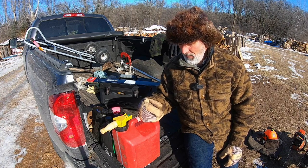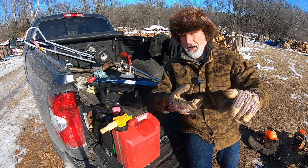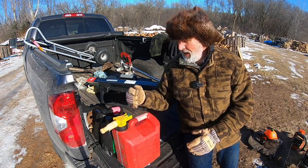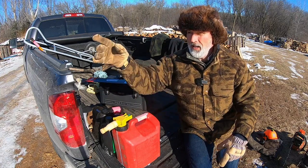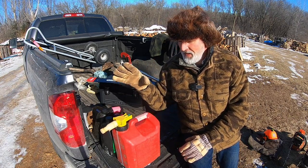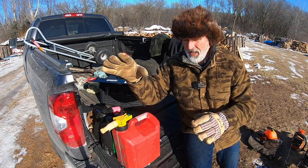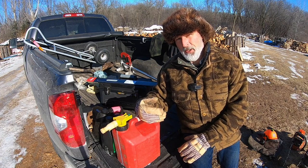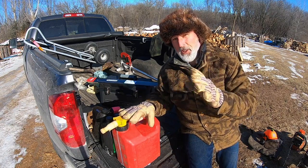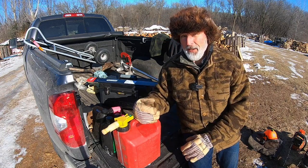I take two gas cans because you can run out — one stays in the truck, one goes into the woods. It's also a safety net: once a buddy left my gas can in the brush and I dropped a tree right on top of it and exploded it. If you're 20 or 30 miles from home with no gas, no oil, and a saw that won't run, having spares makes all the difference.